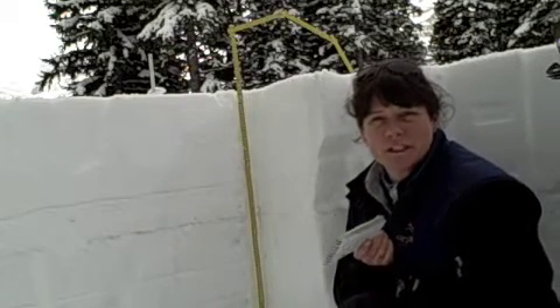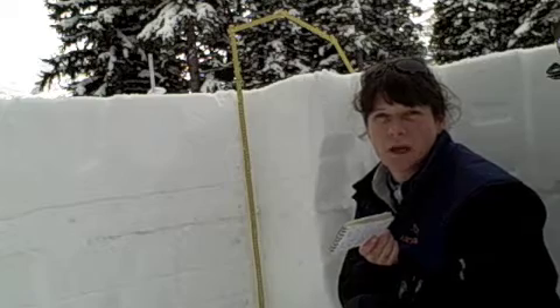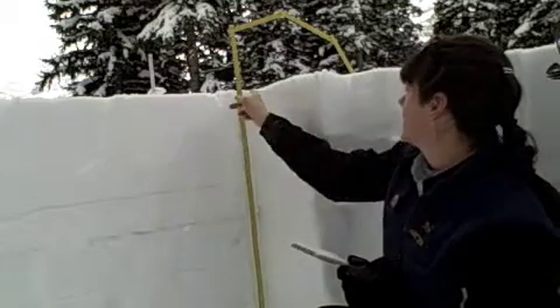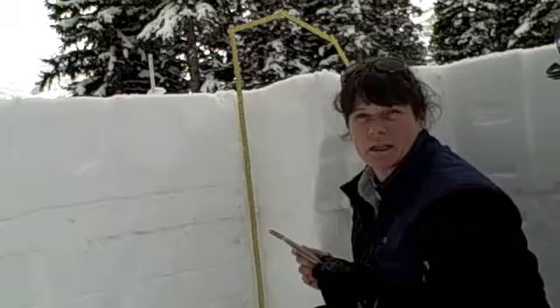Hello everyone, it's March 1st and this is the bi-monthly Bow Summit Full Study Plot Profile. Finally some new snow, and we're now sitting at 102 centimeters for settled height of snowpack here.